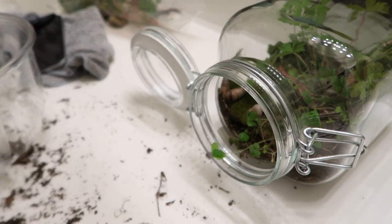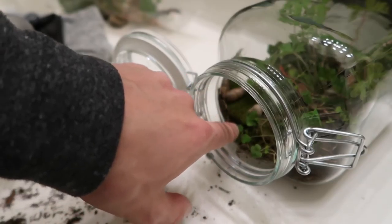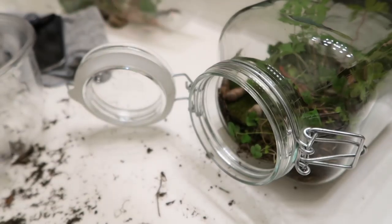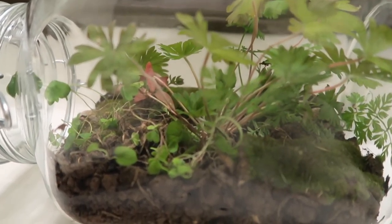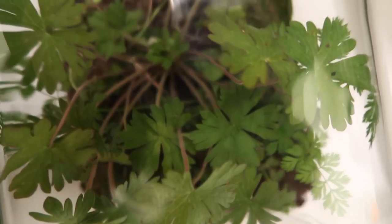So we will observe that terrarium over the coming weeks, months, years — depends on how successful it is. We might splash a bit of water in there. I know last time I put apparently way too much water in there. But yeah, it's looking pretty cool so far, so hopefully it will do well.